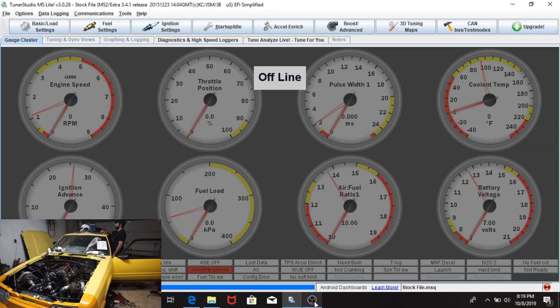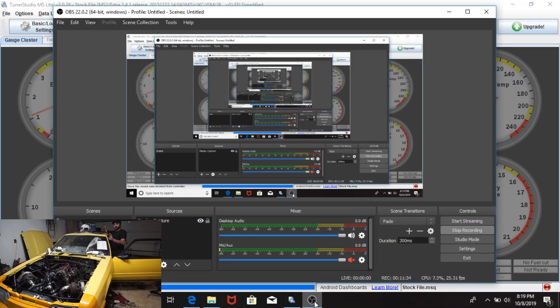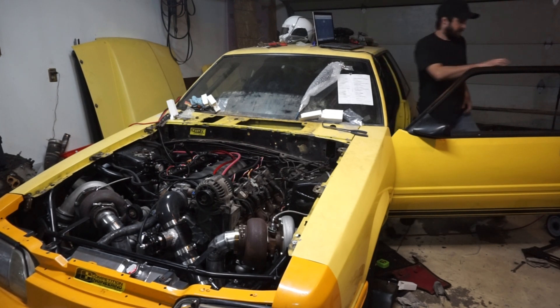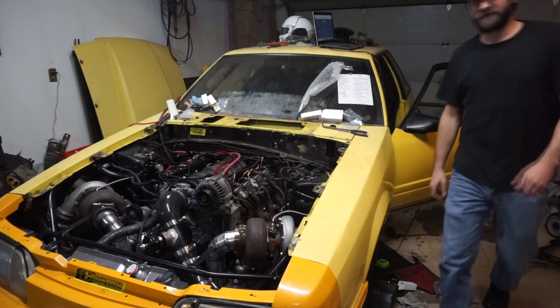Alright guys, so that was pretty much it - that was one clip. You saw everything: one clip here and one clip on the screen capture. It was a no-start condition, basically stock file, to a one-push start and idle condition in like 11 minutes, 11 and a half minutes. Hopefully you enjoyed the video. All of a ball! Thanks for watching, have a good one.